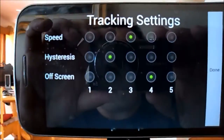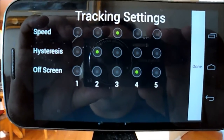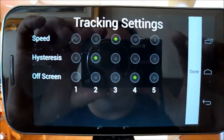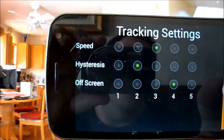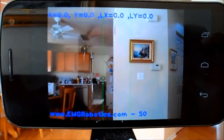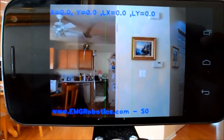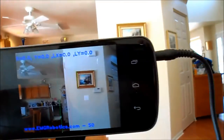Then it's going to ask about tracking configuration: how fast it should track, the hysteresis for tracking, and whether it should attempt to track off screen. We say done, and face tracking pops up. There are two green lines representing the hysteresis window, and a red line in the middle representing center.